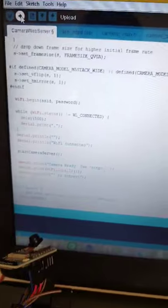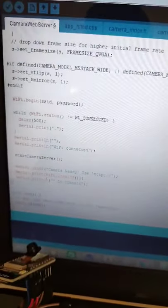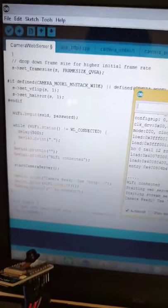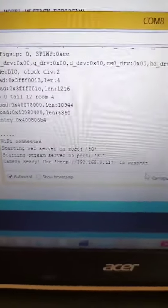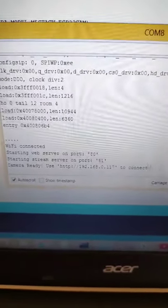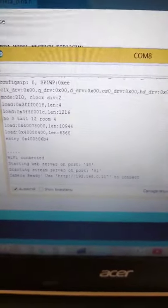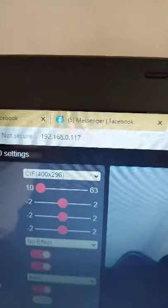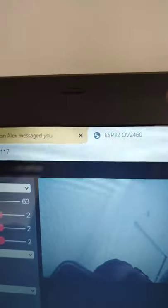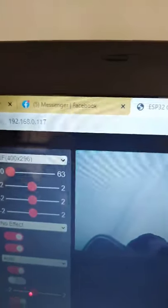Once the upload is completed, you can go to your serial monitor. As you can see, I have the IP address displayed in my serial monitor. When you know the IP address, that's the time to go to your web browser and just type the IP address — then you will see the camera is already showing a streaming video.